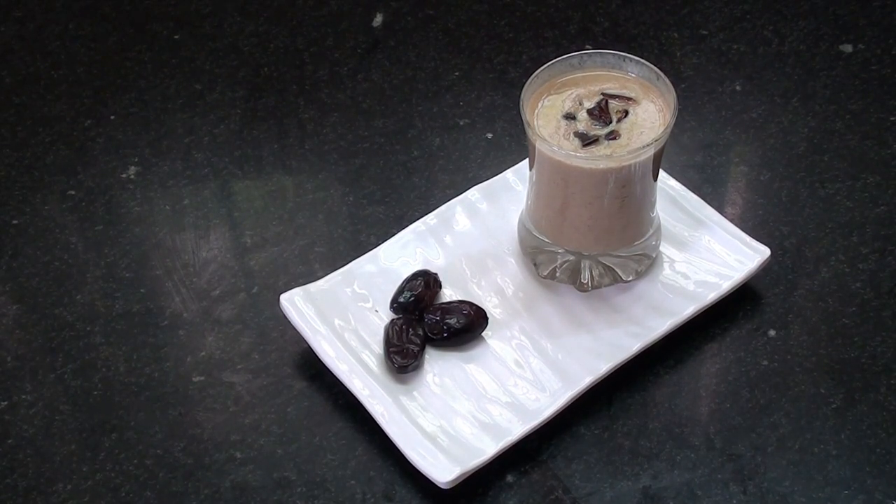Now let's talk about lime dates juice. If you don't know about lime dates, you will learn how much iron, potassium, calcium, and more it contains. This is a healthy drink for our children. Now let's make lime dates juice in 5 minutes.